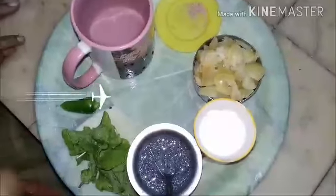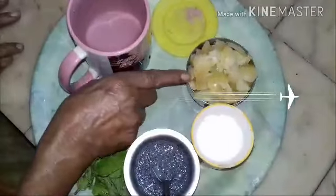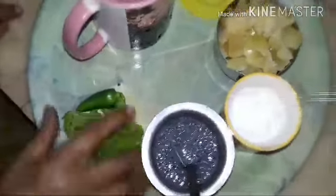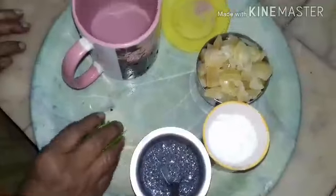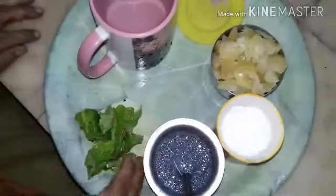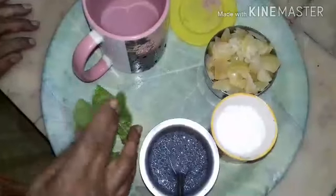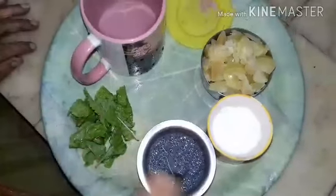Let us proceed. Cut the Amla into small pieces. Wash pudina and chili. Now pudina and chili are ready to be smashed and made into a paste. Add a little water and filter it. Keep it aside.